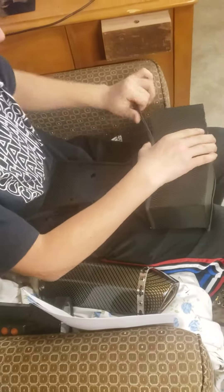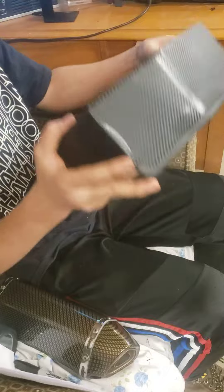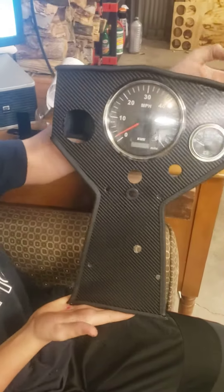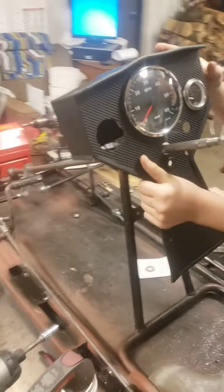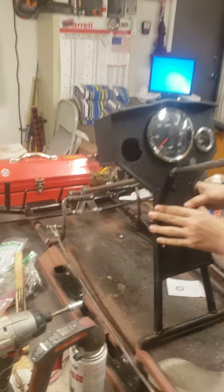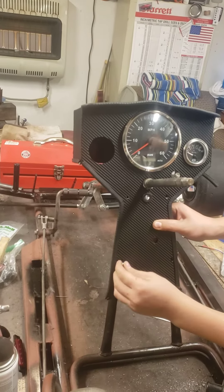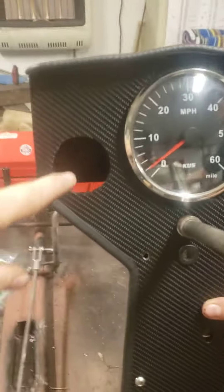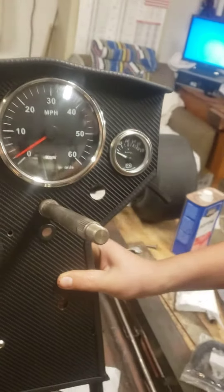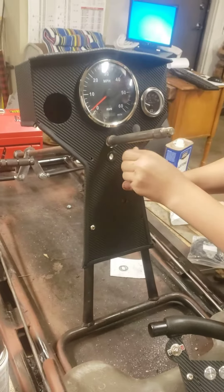There's Logan putting the final touches on the dashboard for the go-kart — got some rubber edging. Show us what the front looks like there, Logan. Kind of looks like a clock right now, but once you walk it over and put it in place, his legs will be right either side of it — that's why it's got that shape. The speedometer is the right gauge, but the voltmeter is the one I had. The two I ordered haven't come in yet — there'll be a tach on this side and a voltmeter on that side.